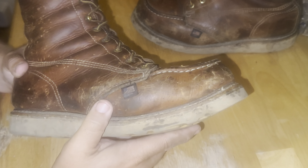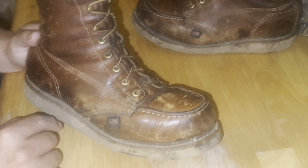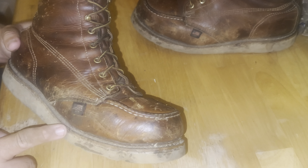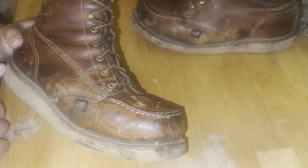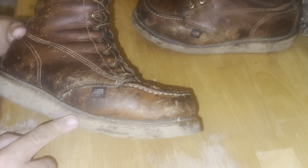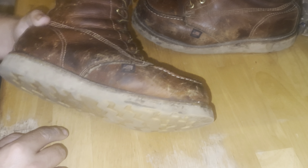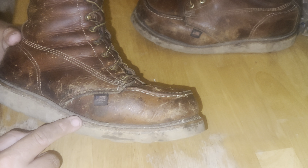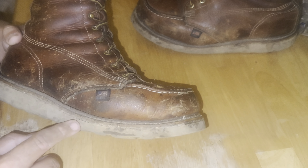These boots seem to be holding up pretty good overall. A little separation in a few places, but a lot of people would get upset about that without thinking of the miles I've got on these. The rest of the sole is still holding on tight all the way around, so that little bit isn't going to affect much. You could squirt some shoe glue in there and it'd probably hold for a few more years. These are work boots — not a fashion item, not a sneaker — so you're going to wear them out.